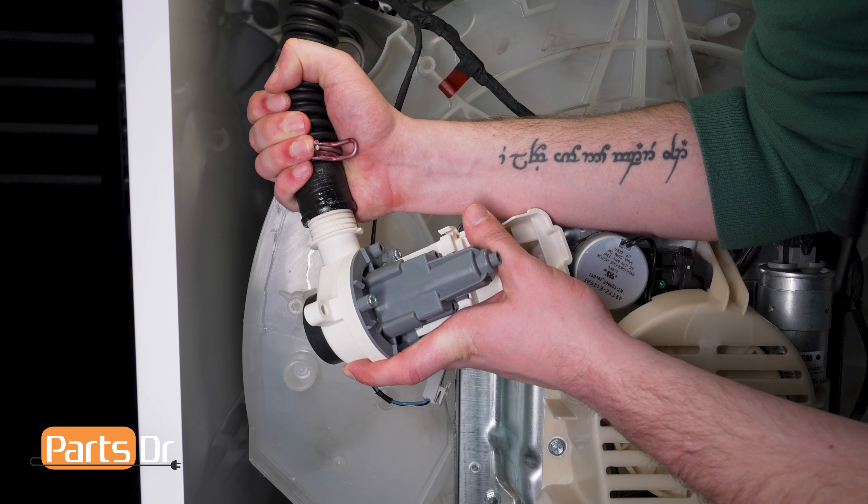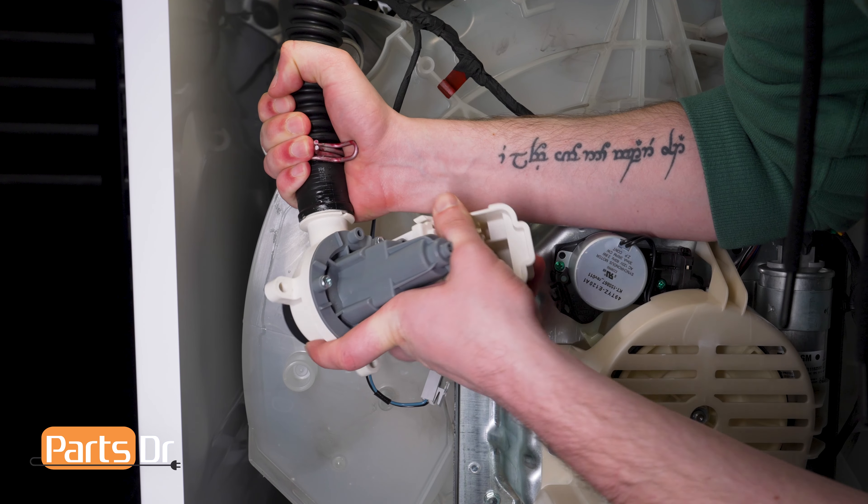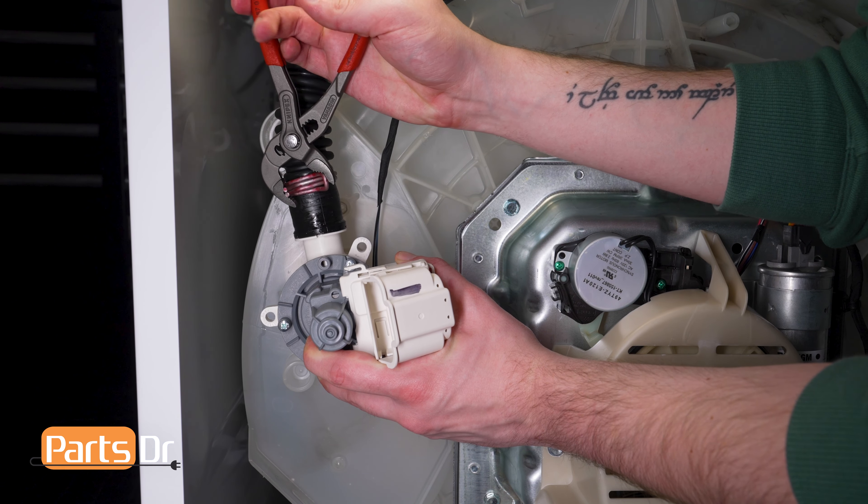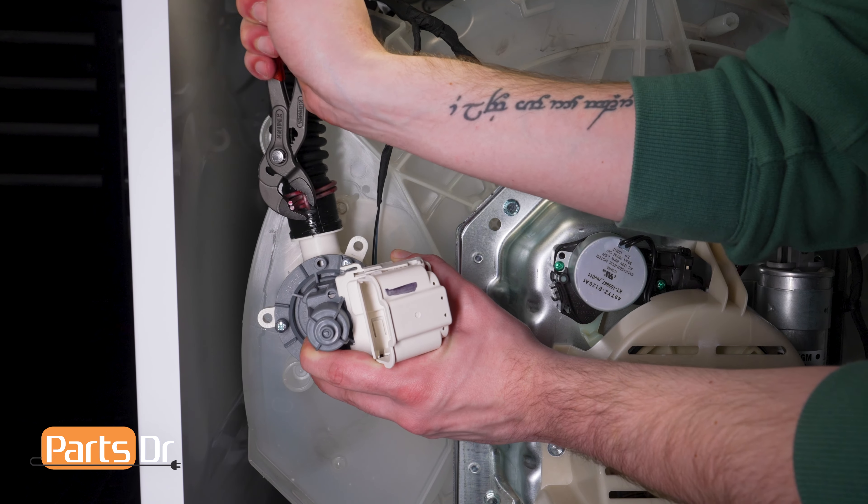If you need a new drain pump assembly, you can check out our website, PartsDoctor.com — we'll leave a link in the description below. You want to make sure that you are searching with the model number from the tag on your washer to make sure you are getting the correct part.